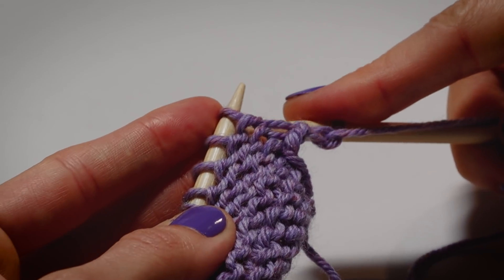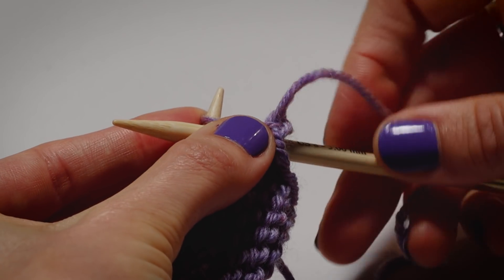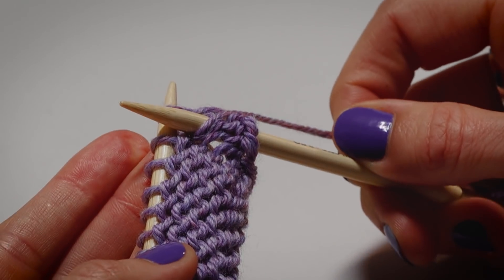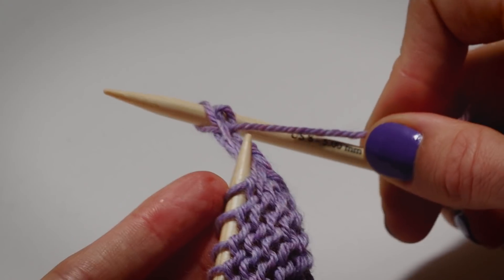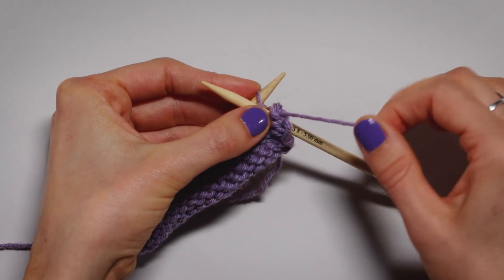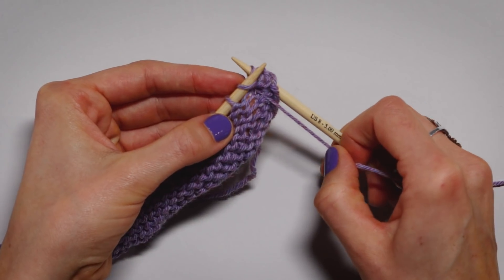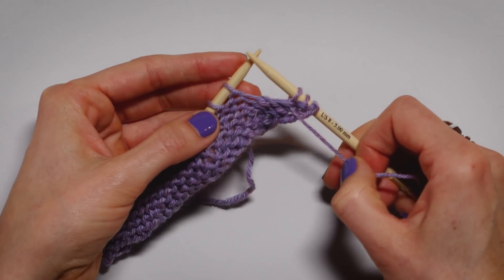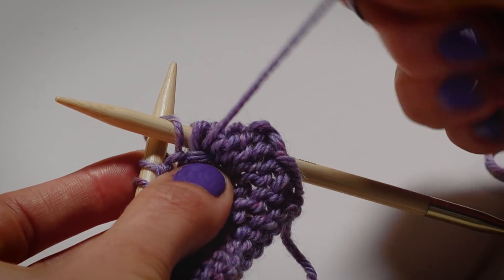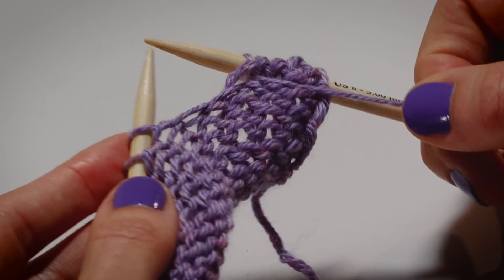Scoop and pull — you're going in from the front. It can be helpful to hold the needles together with your left hand. Working through, wrap, pull it through, and then it drops off the left needle. In, wrap, scoop, and drop.